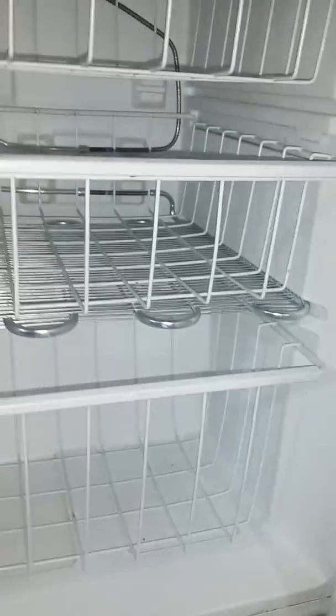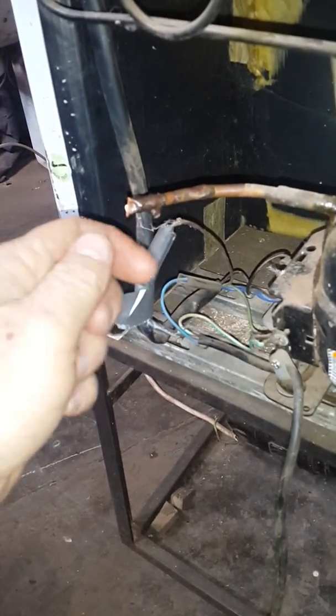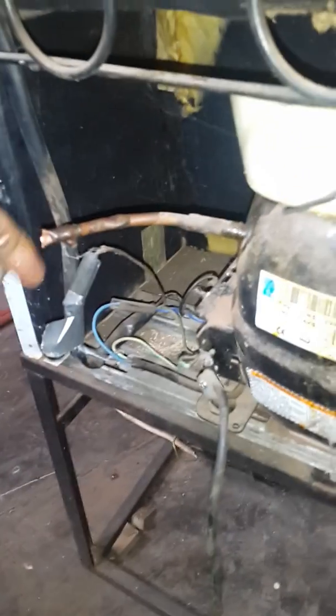Jack of all trades bringing you another refrigeration video. I'm going to show you an older model KIC double door fridge freezer — all the piping still looks pretty good. The customer complained that it just stopped working. If we take a look at the back here, this is why it stopped working: these copper valves are extremely soft, basically cheap copper.